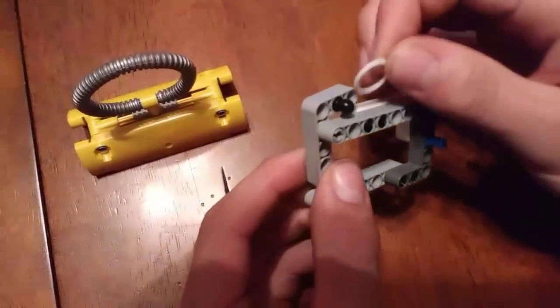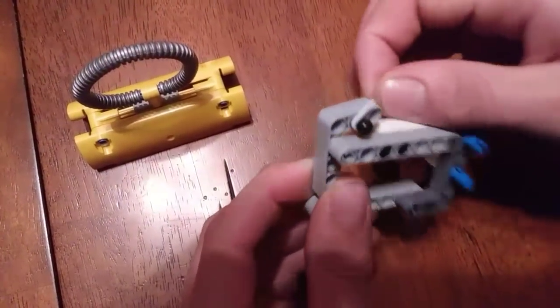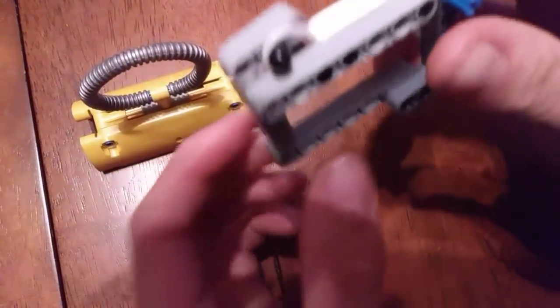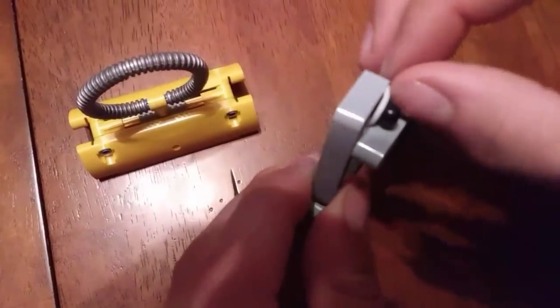If you want to use one of these upside down or in a different orientation, what you can do is take a rubber band and use that to keep it held closed.